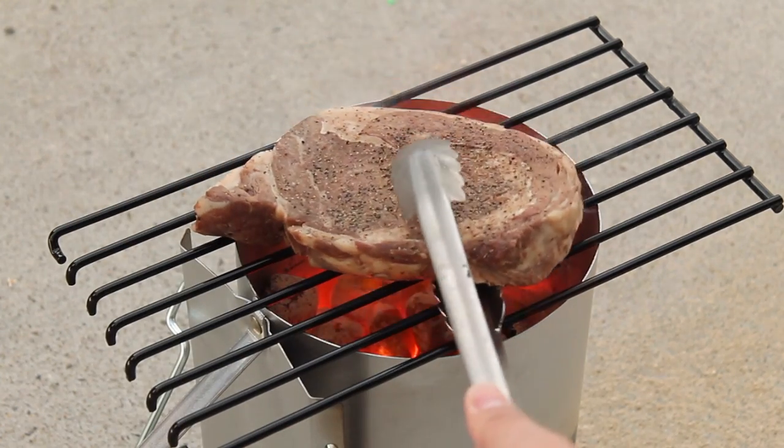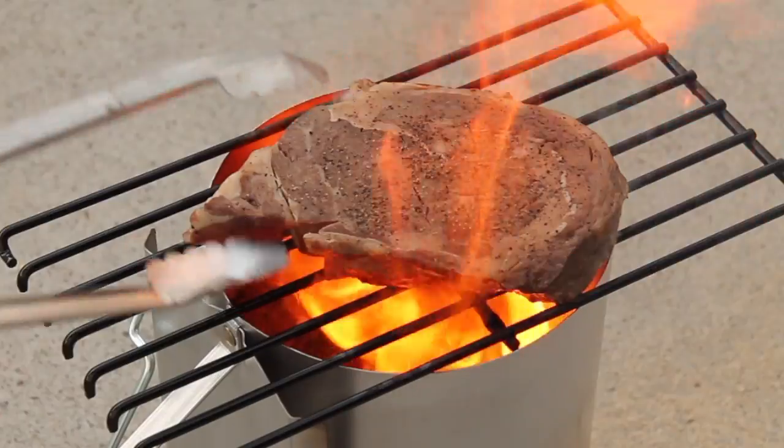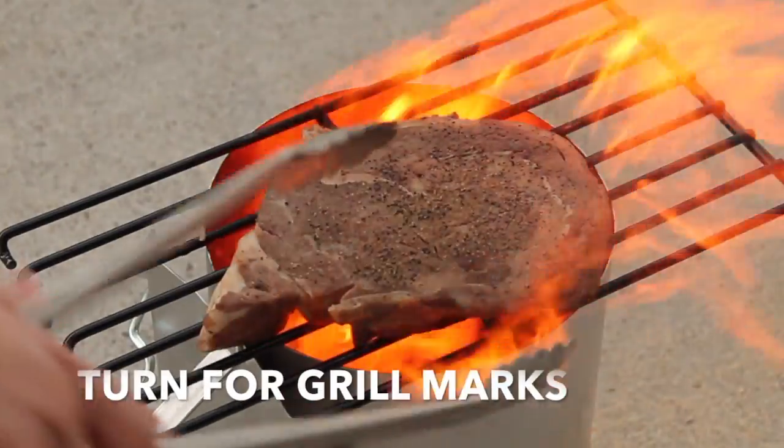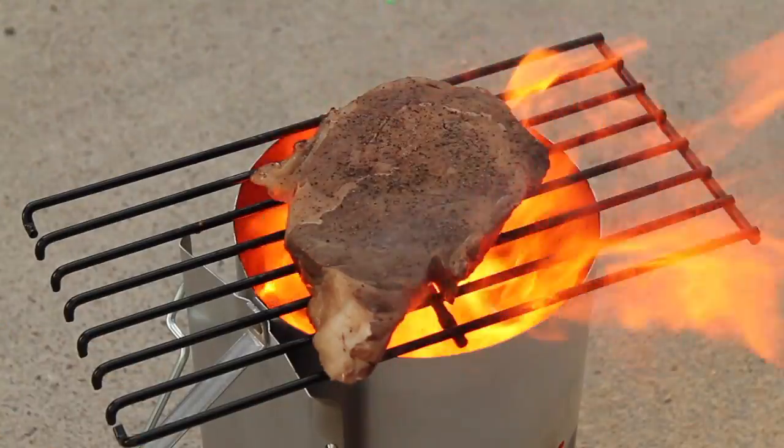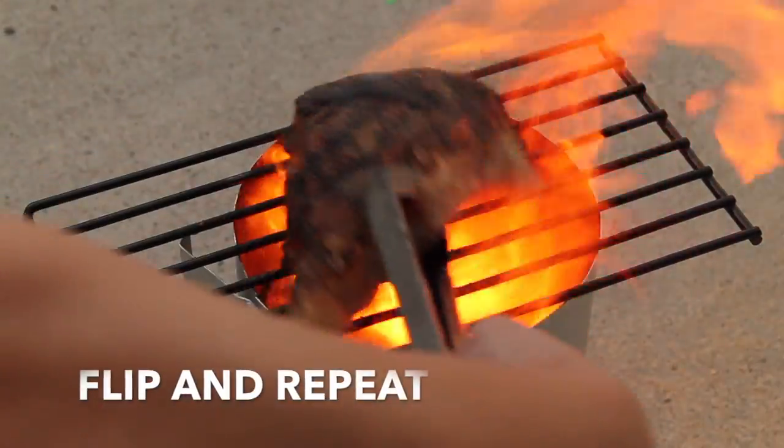When it's ready, put the steak on and sear the first side for about 45 seconds total. Halfway through, give the steak a turn to get some nice grill marks. After the first side has a nice sear, flip the steak over and repeat.